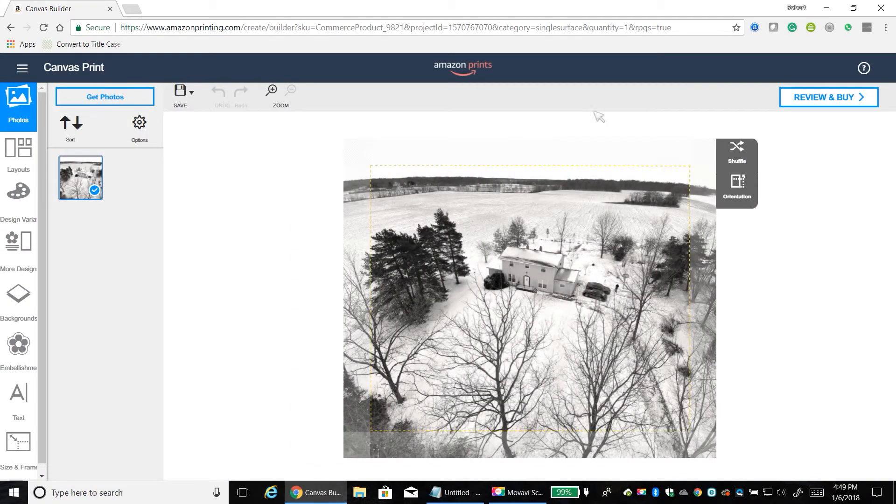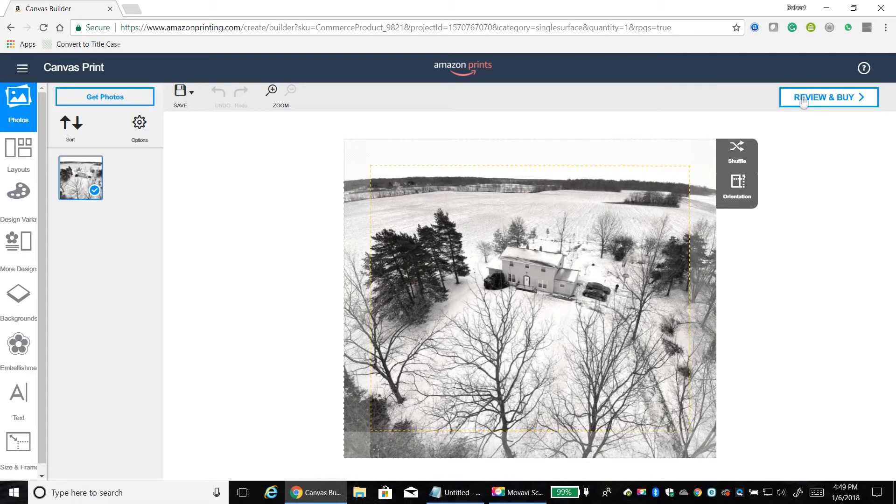I can see my work in progress. If I wanted, I could zoom in, move the selection, etc., but I'm satisfied with the way it is. So let's go ahead and review and buy this. I'm not going to click buy today because I've actually already purchased it — I took advantage of a sale over the holidays and got a 20 by 24 print for $57.42.